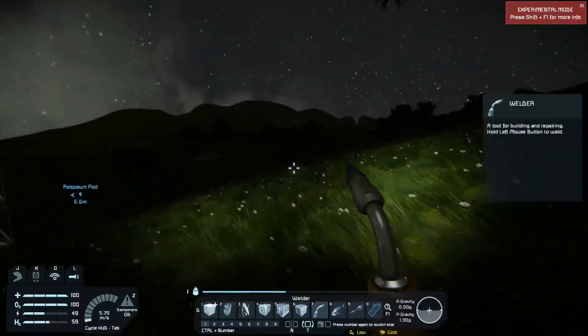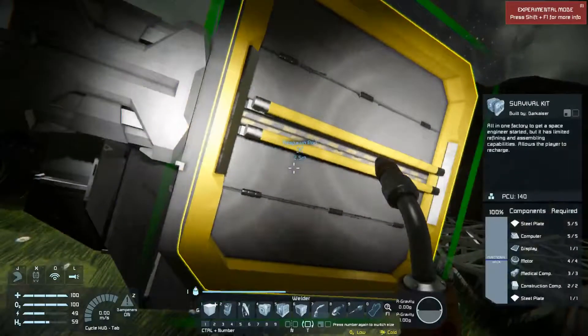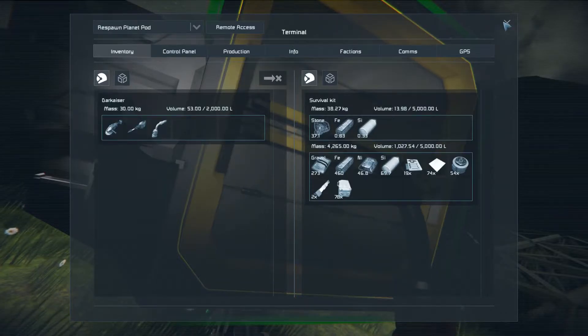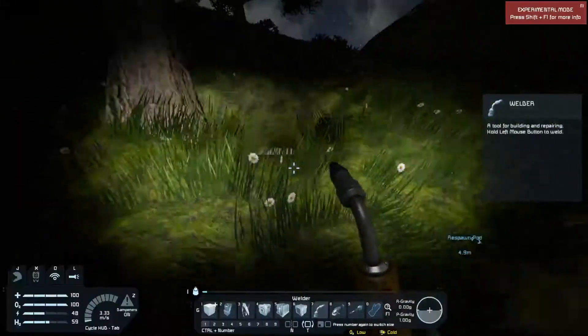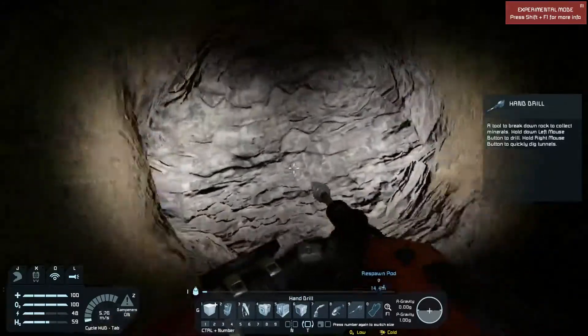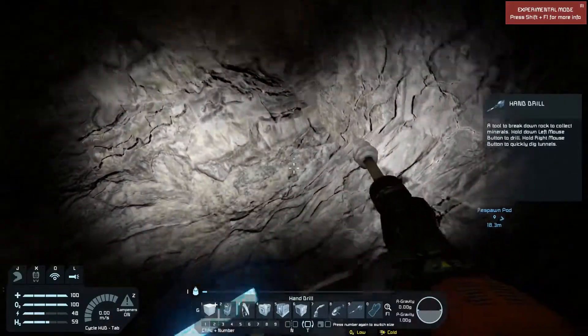Now is a perfect opportunity to put the rest of my weighty items back into the survival kit, grab our drill, and go drill some more stone.